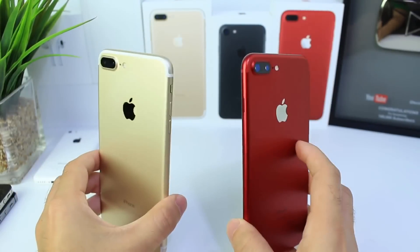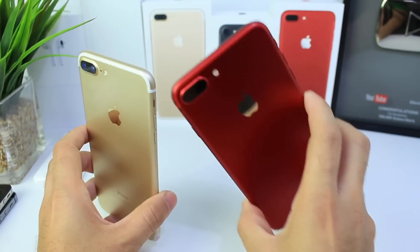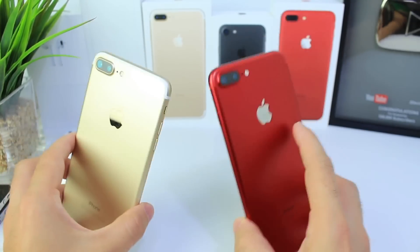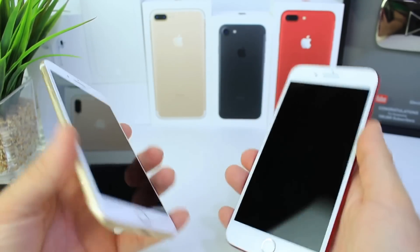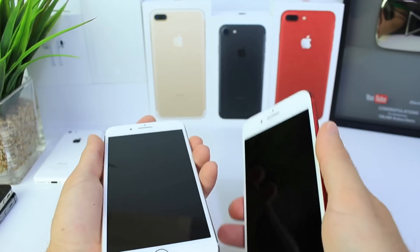Hey guys, iDevice Help here. Today I wanted to take a look at iOS 11 Beta 2, which is on the gold iPhone, versus iOS 11 Beta 3. We're going to be doing some performance tests and the battery test, which is one of the things you guys wanted to see the most — that's going to be towards the end of the video. I'm going to go ahead and boot up both devices at the same time, pressing the power button at the count of three. We're going to start with a boot-up test.